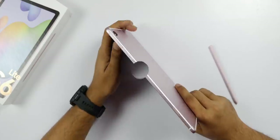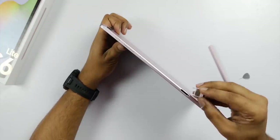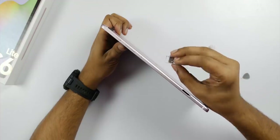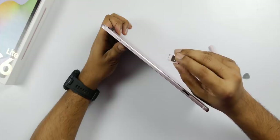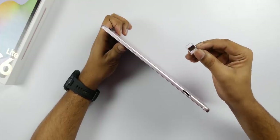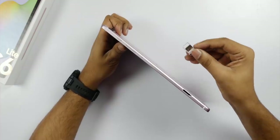At the bottom, you have a SIM tray and a microSD card slot. You can use a single SIM card and expand storage with a microSD card. You can use mobile data through the SIM card.